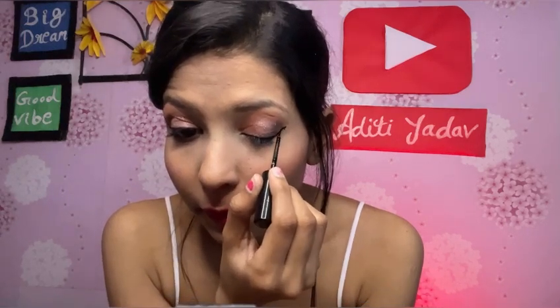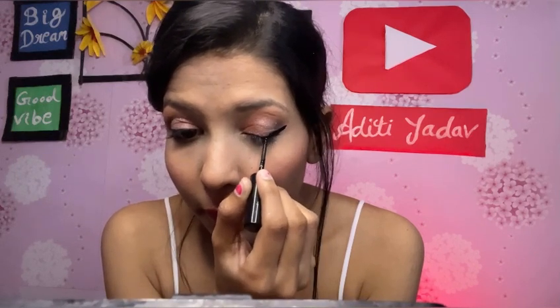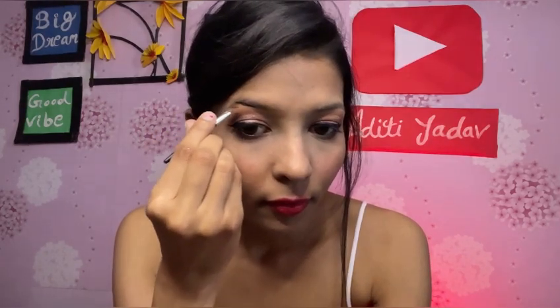I have applied eyeliner and mascara on both eyes. Now for the eyebrows I am using a gel liner. I am taking the brown shade for my eyebrows. The brown shade is very light — you should not use black for eyebrows. I always apply the brown shade because it gives a light, natural look to your eyebrows.